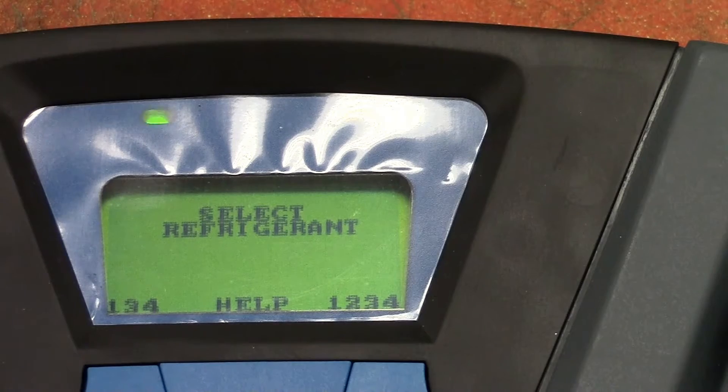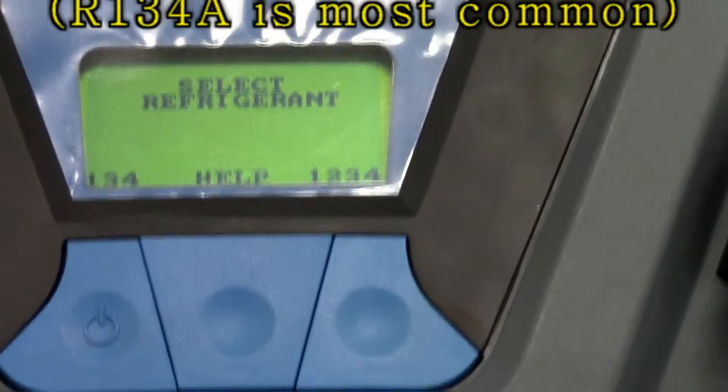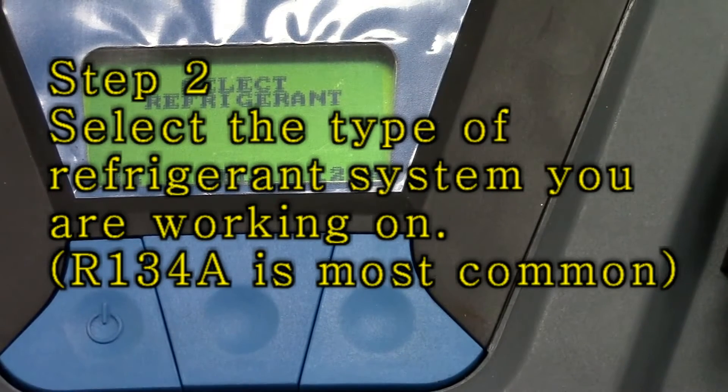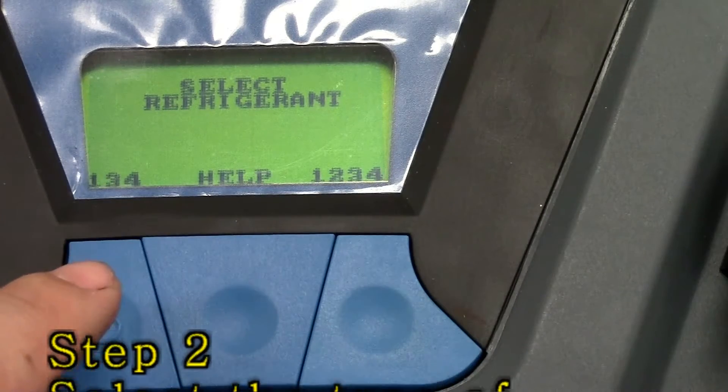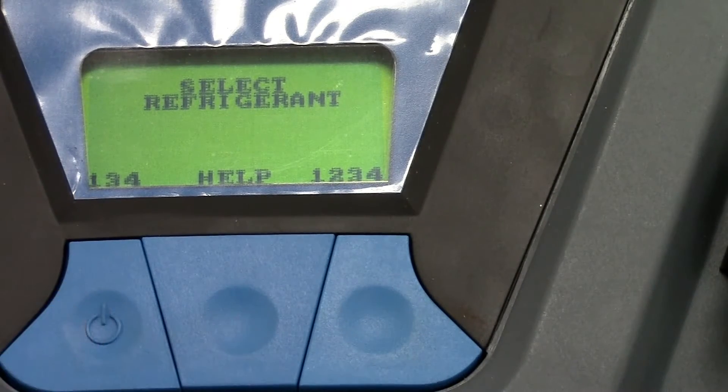Now that the system is warmed up, we're going to select the type of AC system that we have. We have a 134 system so we're going to go ahead and hit this button. Note to self: hit this button pretty quick — just tap it and let it go. If you hold down on the button, it'll actually turn the whole machine off.